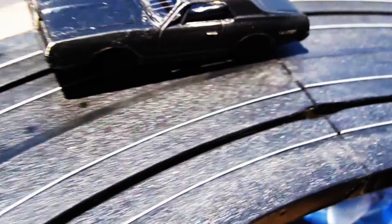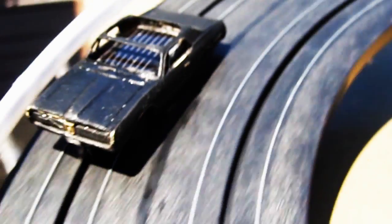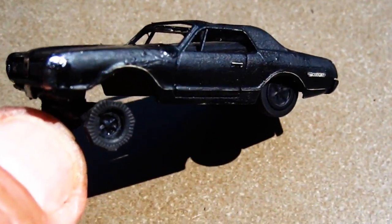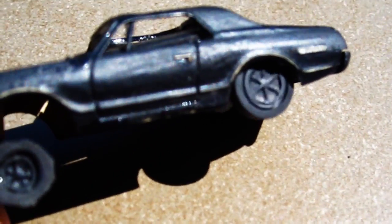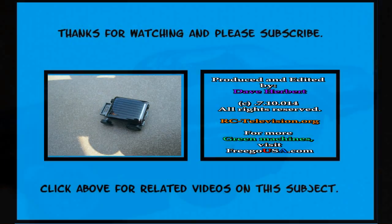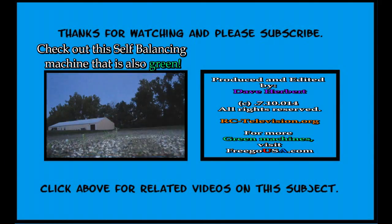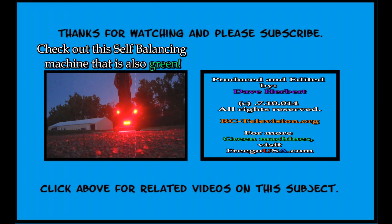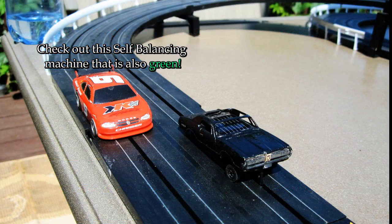Me, I like it at age 66 because it's the first time I ever had a slot car I didn't have to charge or plug in, because this one runs as long as the sun shines.